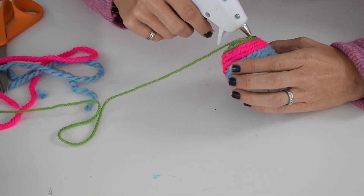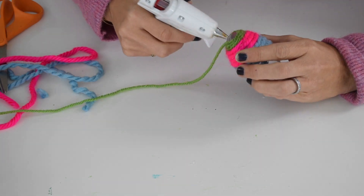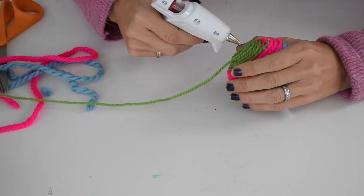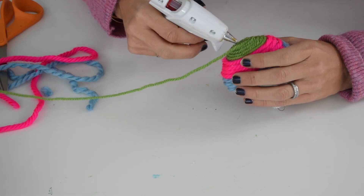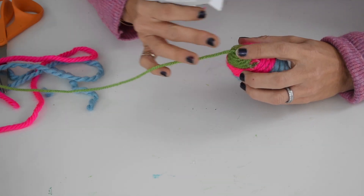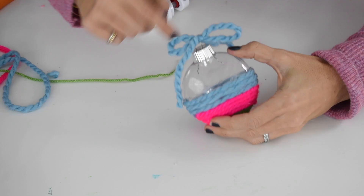You could go to a store like Target and buy ornaments wrapped in yarn just like this, but they're going to cost you $3 or more a piece. Each ornament took me about five minutes to make, and for $10 I bought 25 ornaments — and I already had the yarn and the hot glue gun. So that's a lot cheaper.